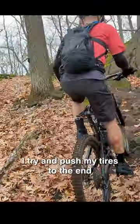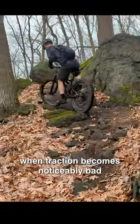For me, budgets are tight, so I typically try and push my tires to the end when the traction becomes noticeably bad.